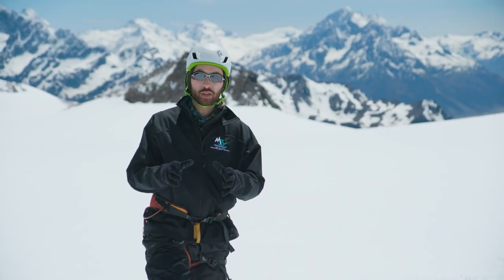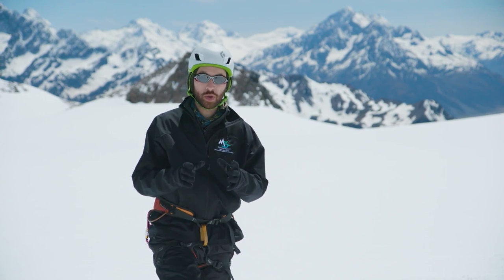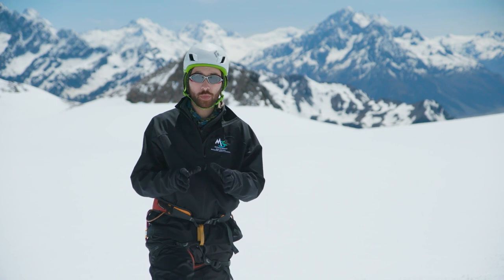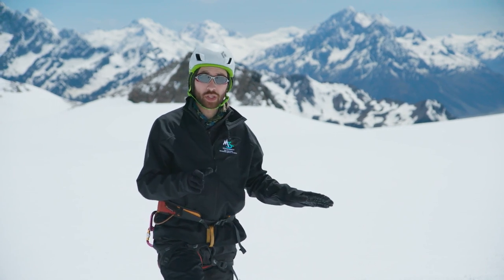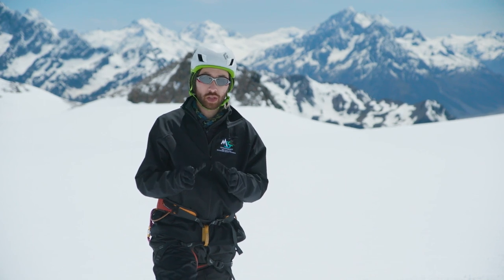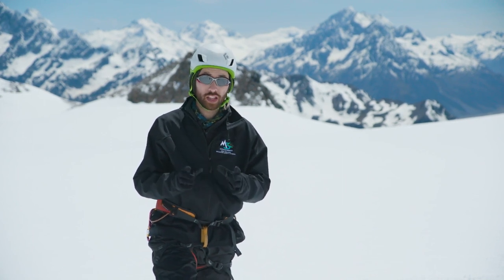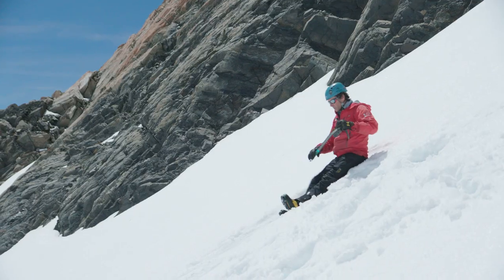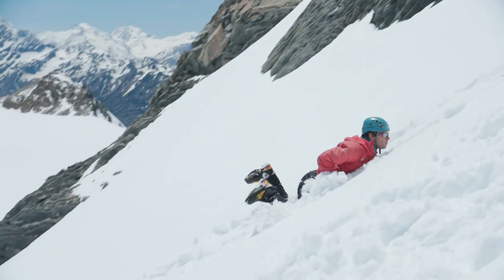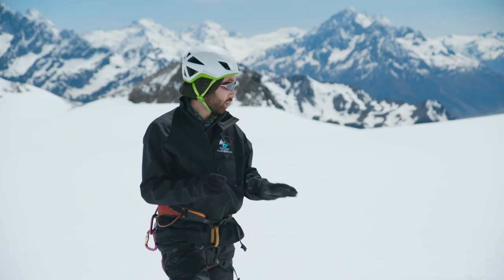Confidence in using your ice axe and crampons will come with practice. Make sure that you set aside time to practice these skills on a safe, low-angle slope with plenty of run-out. That way, if something does go wrong, you're not in any danger. Now that we've covered these essential skills, it's time to think about what to do if everything goes wrong. In the final video of the series, we're going to look at how to self-arrest in order to save yourself if you slip on the snow and start sliding downhill.